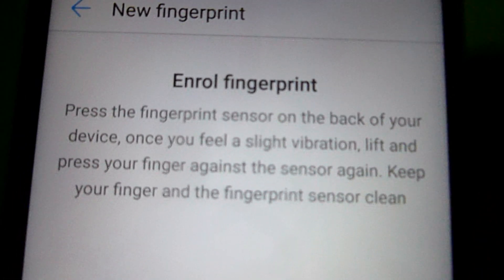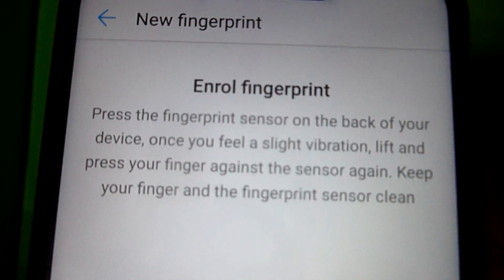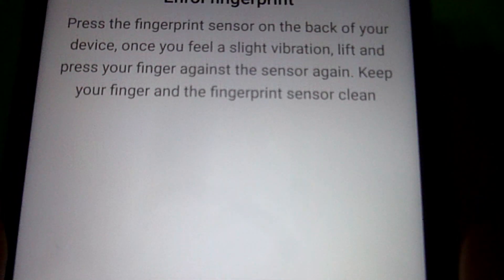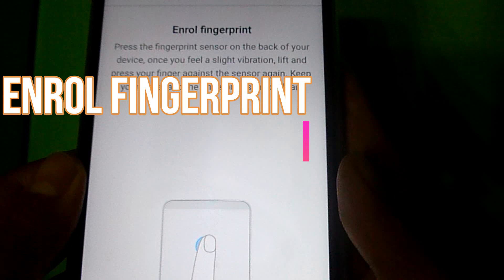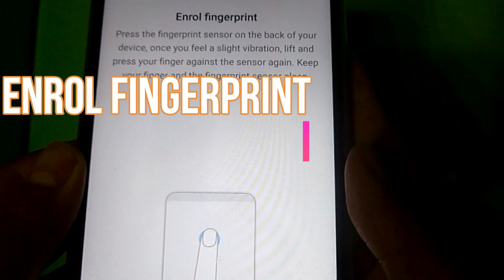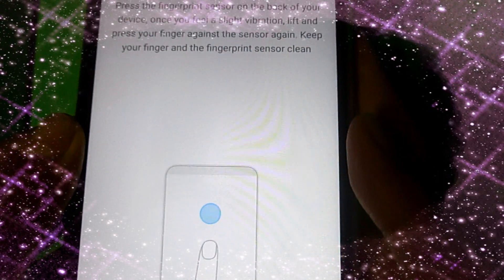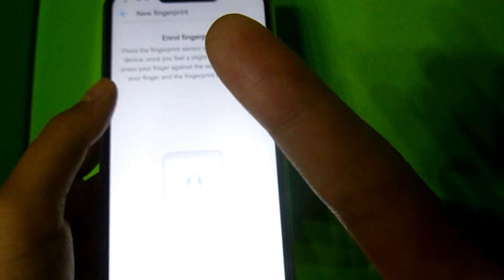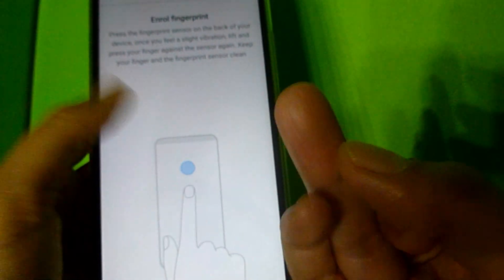Now we will be enrolling our fingerprint. You basically have to press the fingerprint sensor on the back of your device. Once you feel a slight vibration, you have to lift and press your finger against the sensor again, and keep your finger and the fingerprint sensor closer. I already set one finger for my main space, so I will use a different finger for my private space.